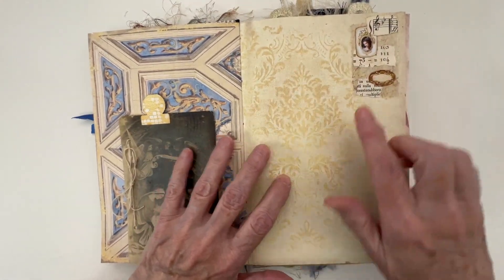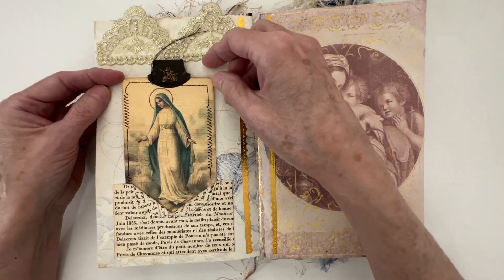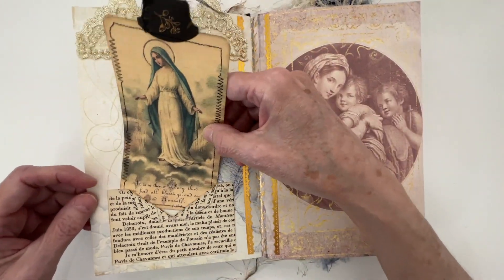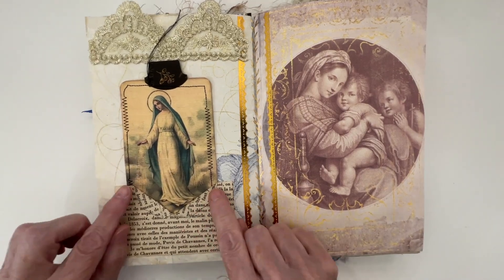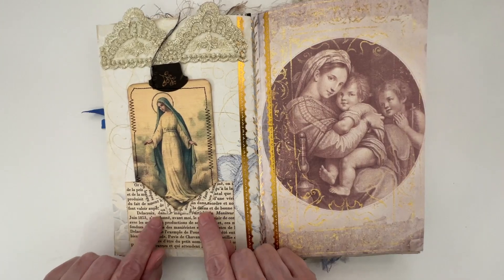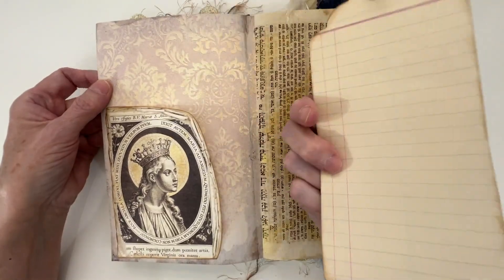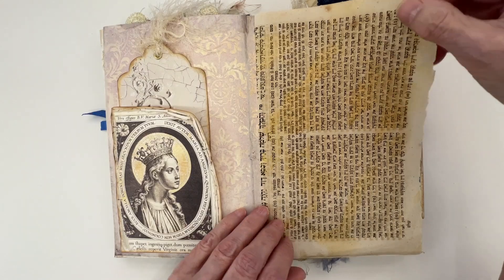You can also journal here. I added some clusters there, a little bit of lace there. We have a journaling tag here. This was the idea for a pocket from Eve Spade, where she tore down the middle and then folded it in — I liked that. There's some washi tape there, and another journaling card here.